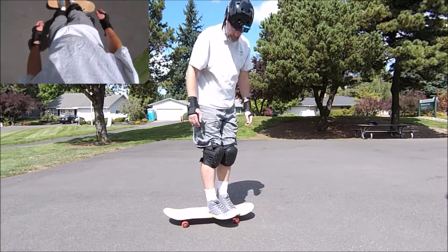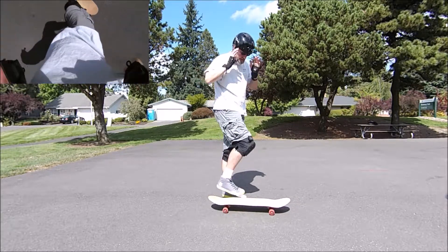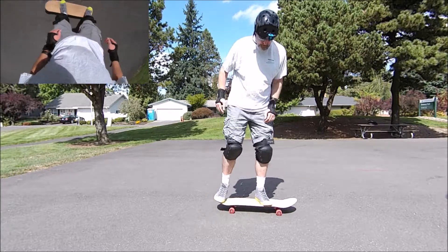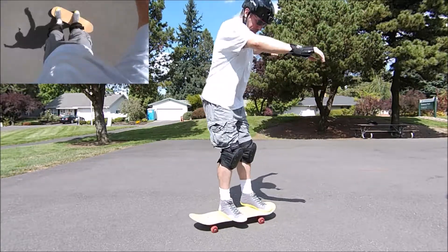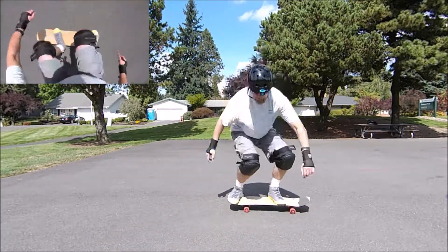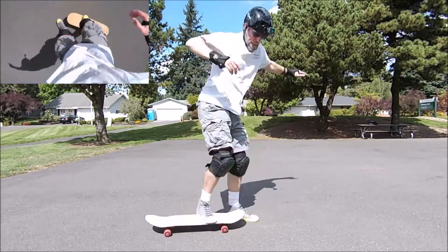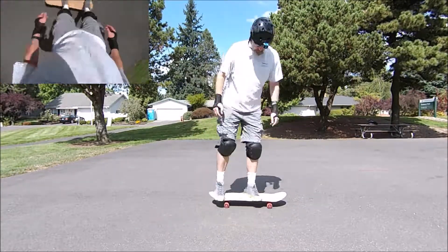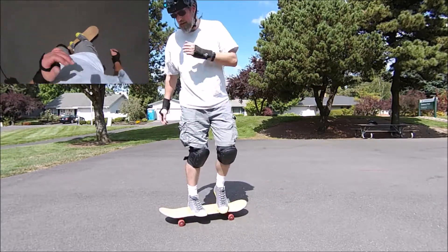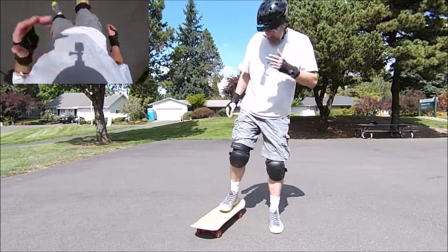That's a toe drag there, but it's close to me. I know you said in the rules toe drag dirty is okay, but not for me — I want a clean one. That was pretty good. I like that one. I didn't like that one so much.